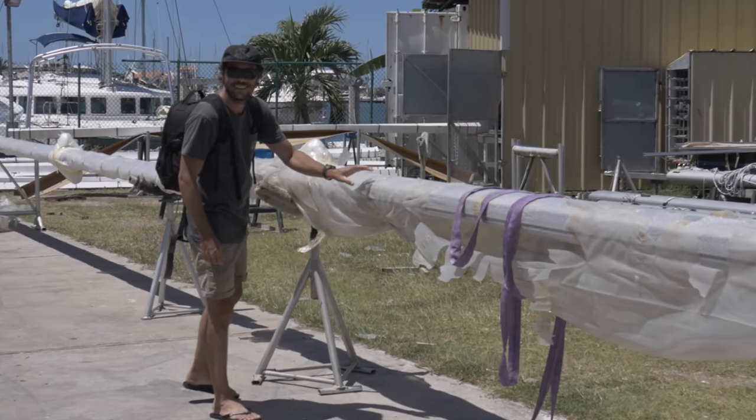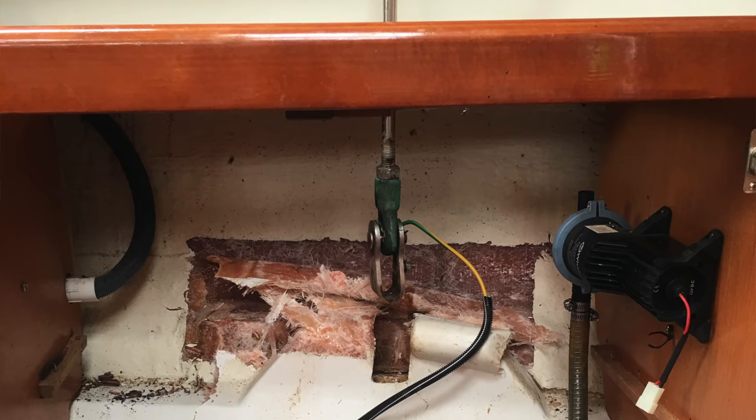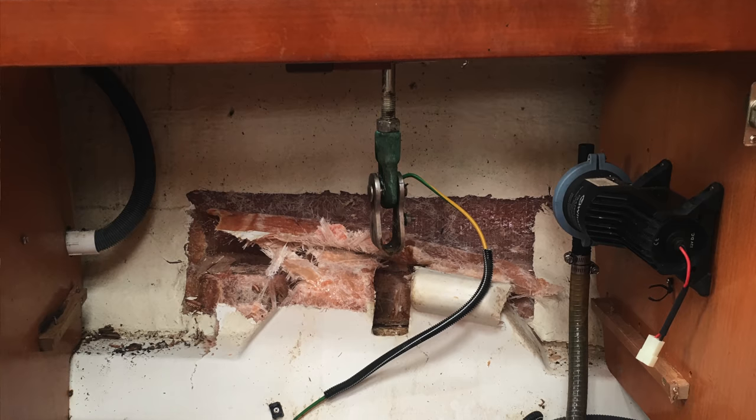The two biggest priorities were getting the new mast put on, and the fiberglassing of the chain plate. First we had to get the fiberglassing done so we could fix the chain plate in and then put the new mast on. The reason the chain plate needed repair was because when the mast was knocked over while the boat was in storage, it pulled the port side chain plate tie rod out of its anchor. It didn't actually damage the hull — just the anchor where the tie rod was mounted. So we needed to have that re-fiberglassed.